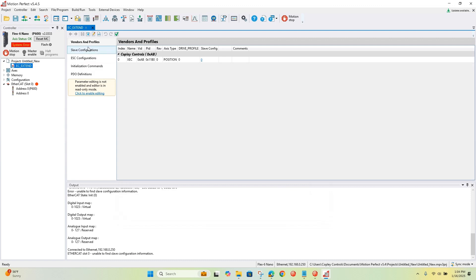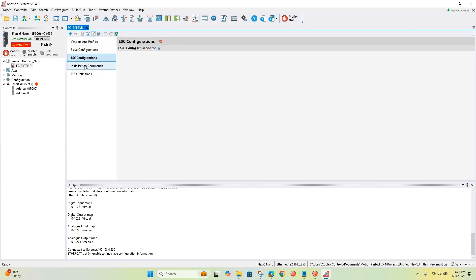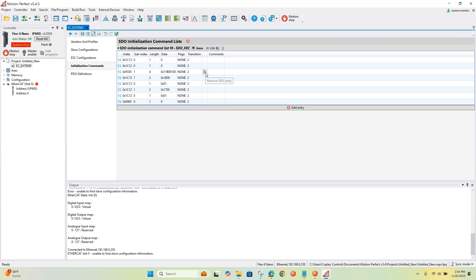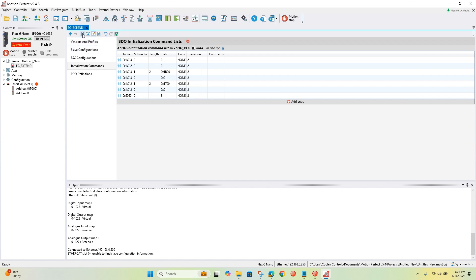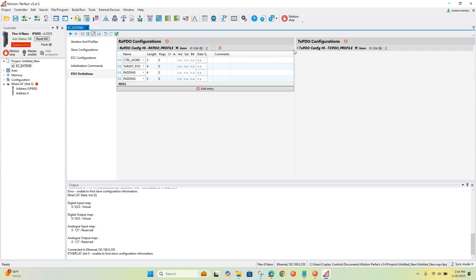I'm going to remove two SDOs here. Object F030 doesn't exist in the Copley servo drive, so we're going to get rid of it to avoid getting SDO abort errors on network power-up. Let me save that. Everything else looks good.